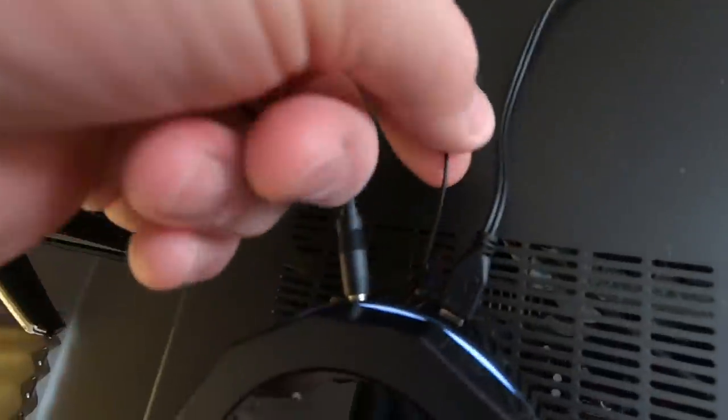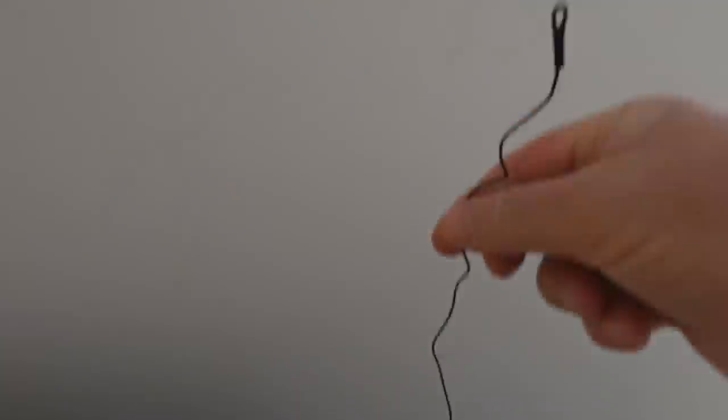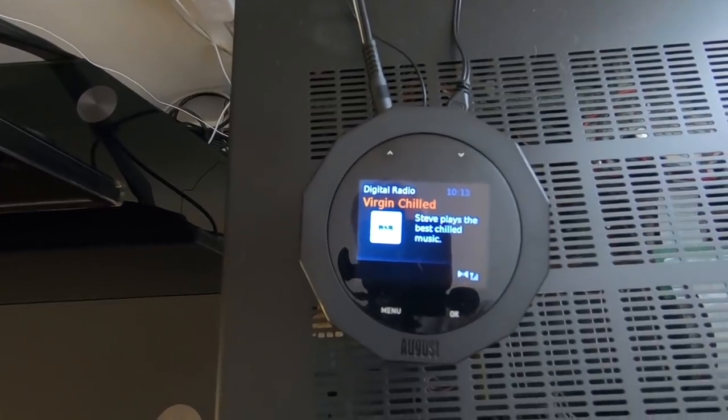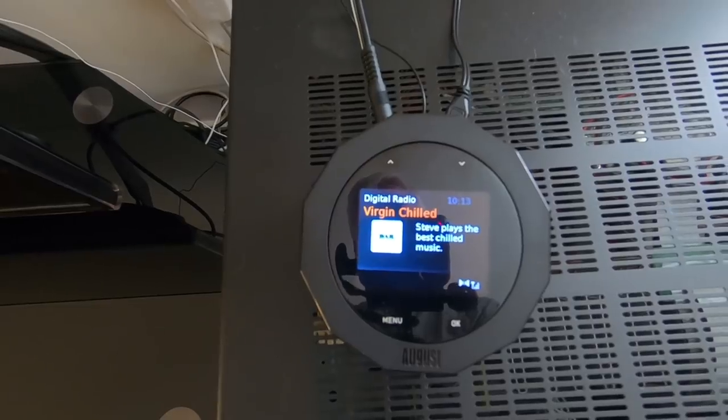The aerial on the back is this little tiny bit of wire sticking out. It looks a bit flimsy to me — I'd prefer it if there was a proper aerial socket or even a proper aerial, because all you get is this little bit of wire. I just attached it to the telly somehow to put it somewhere. It seems to work though — when I switched it on it tuned in and found all the stations, and yes, the radio seems to work very well.